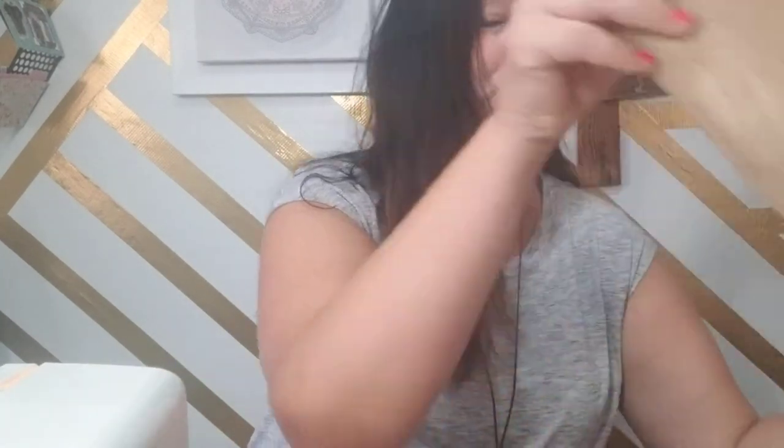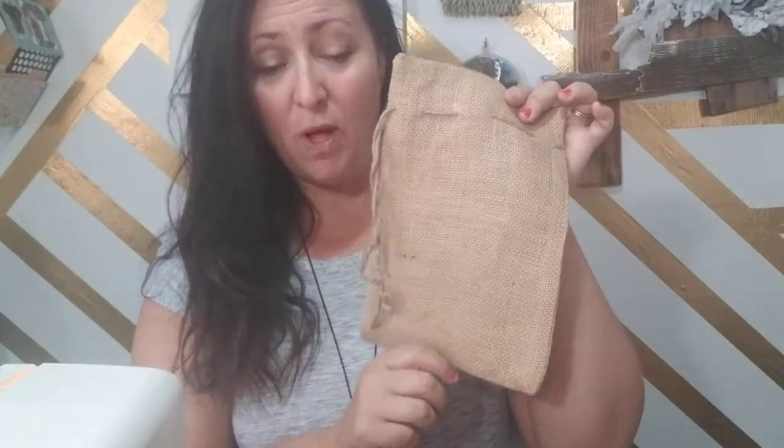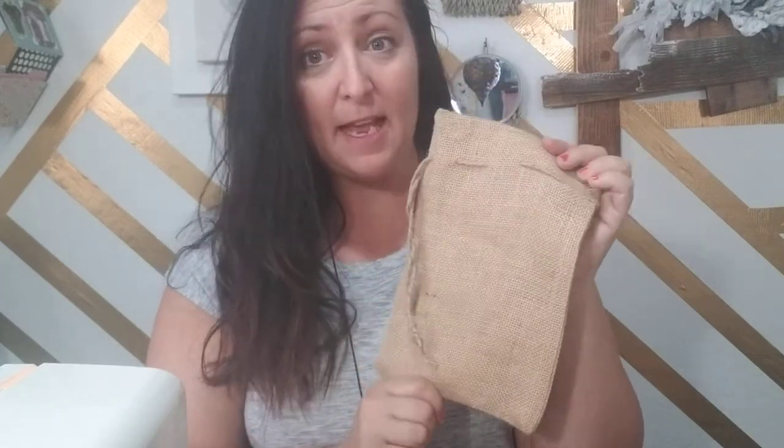So I got these pre-made sacks at Walmart. You can get them at Walmart, at the craft store, or probably off Amazon or eBay. I saw them and I'm like, I have to have them — they were only like three bucks and I got three in a pack.